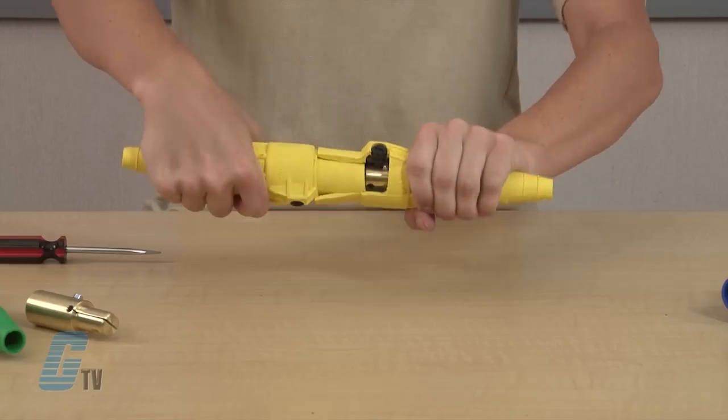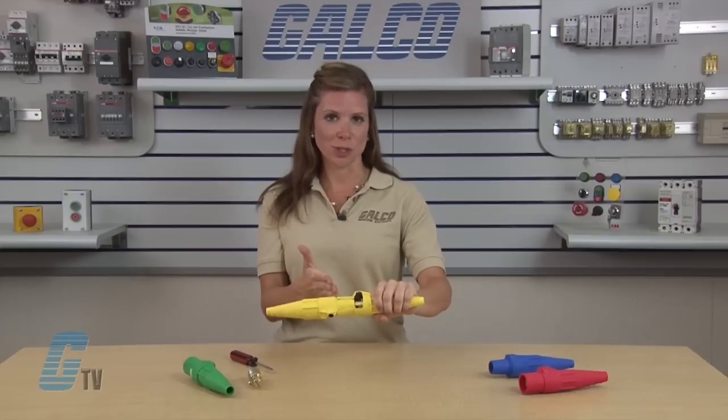To lock it, I will twist both sides in the opposite direction around 120 degrees apart from each other. The double cam principle provides a positive vibration proof connection.